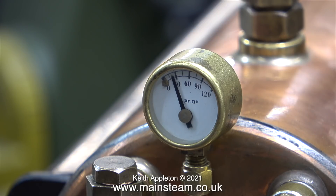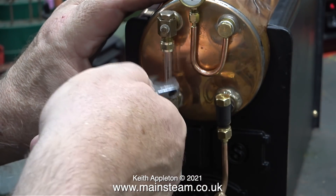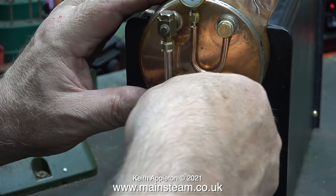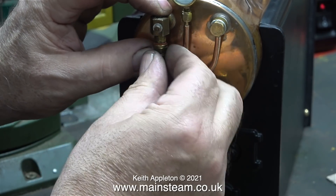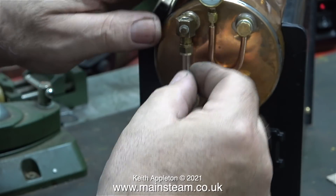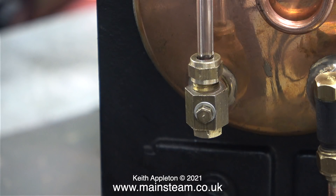Everything you see me do in this video is a temporary situation — I'll be taking the boiler apart again because I need to do some things to it. I can feel on my hands that some air is leaking from the water gauge, so I'm tightening the nuts, but they're far too tight and it's still not sealing. This is possibly due to the fact that the rubbers were very old and had got hard with age. I replaced them with standard silicone rubber O-rings, which are quite a tight fit in these nuts. Sometimes I use silicone rubber fuel tubing, which is a bit easier, but in the end the glass went into the nuts with the silicone rubber O-rings and everything's fine.